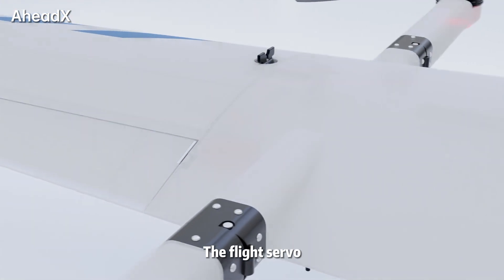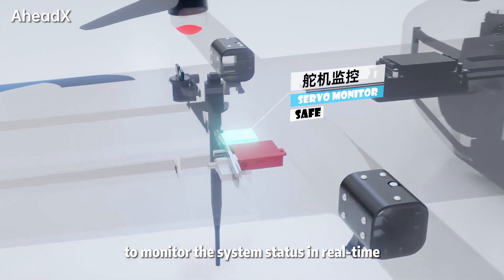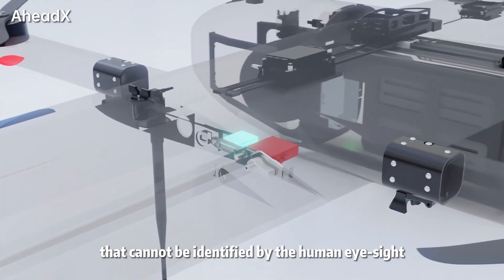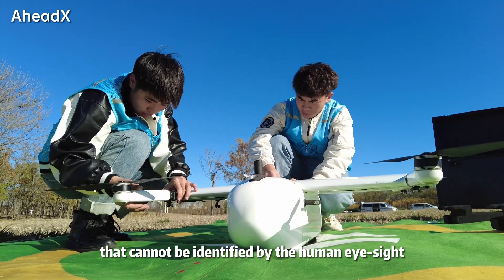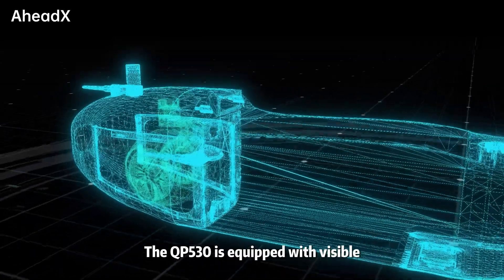The flight servo and power systems are equipped with safety monitoring sensors to monitor the system status in real-time, identifying safety hazards that cannot be identified by the human eye to reduce potential risks.